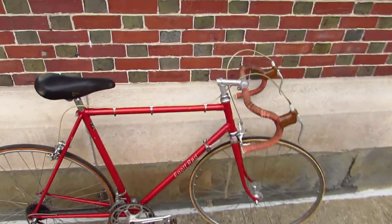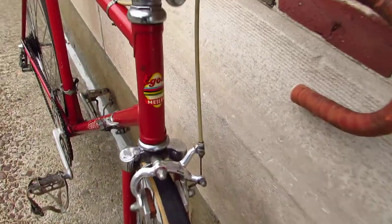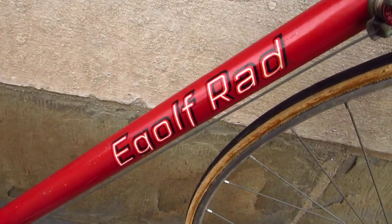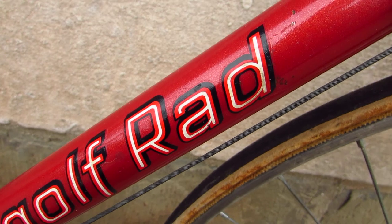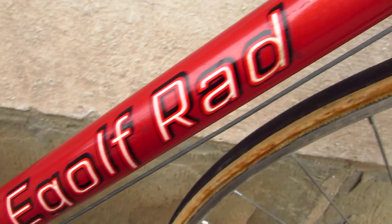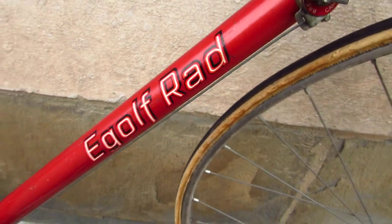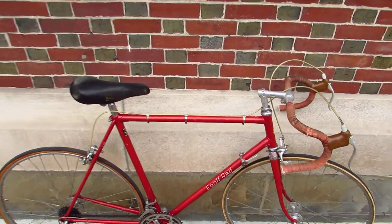Tonight I'm once again in the city of Newburgh, New York, looking at an odd bird indeed — the e-golf rad road bike. I did a Google search for this and I couldn't find anything. Apparently 'rad' means bike, or e-golf means bike, and rad means red — something means something. But I could not find one other e-golf rad road bike anywhere. So let's check this thing out.